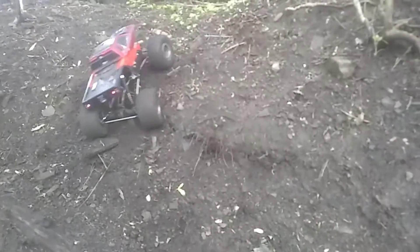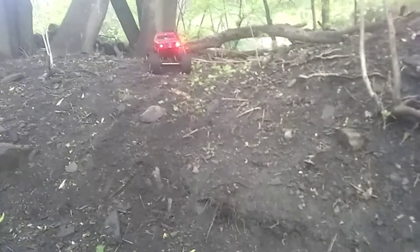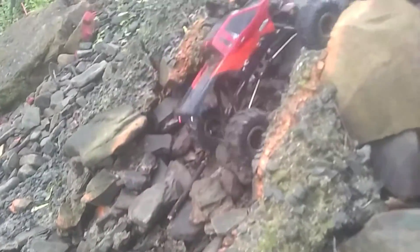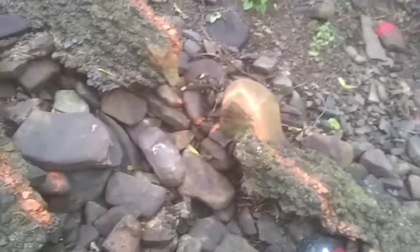Yeah, we got the speed. Let's see if we can get up this next one here. I did that one pretty easy. Let's get down the hill off here real quick. Oh yeah. Definitely tell a difference there. Definitely tell a difference on that one, right off the bat.